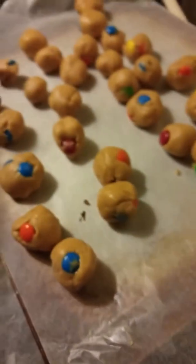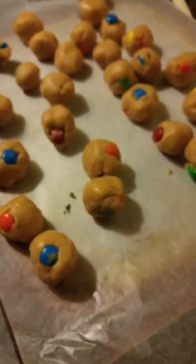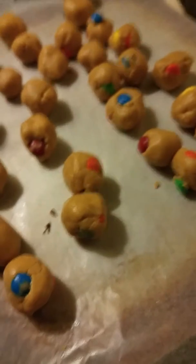Hi there, this is Joelle Drake, Independent Scentsy and Velatta Consultant. I thought it'd be fun to do a little Velatta video today.